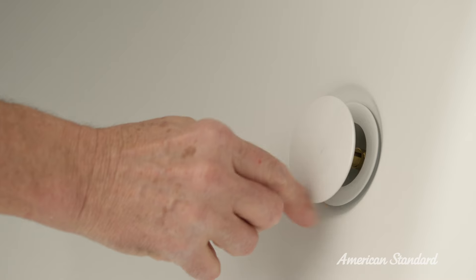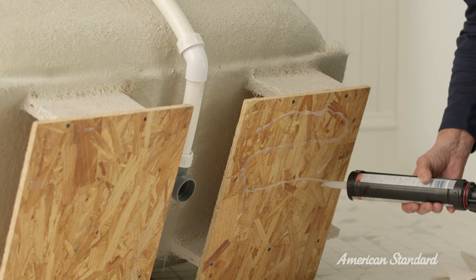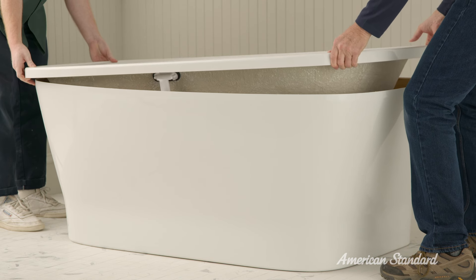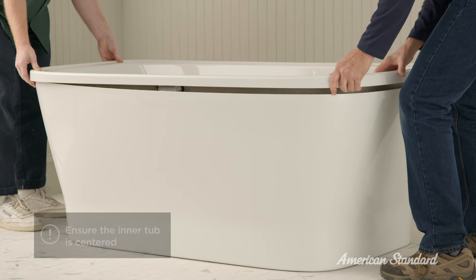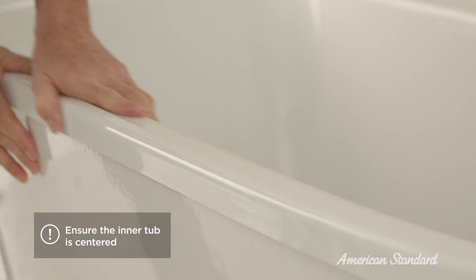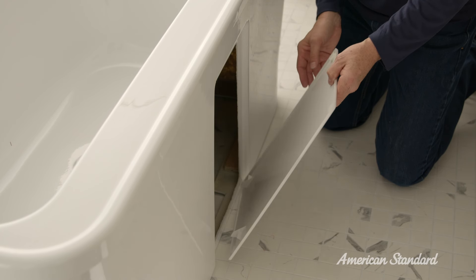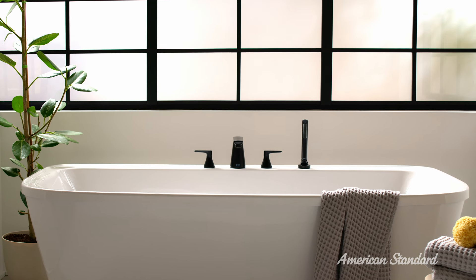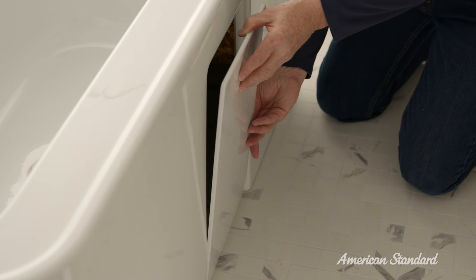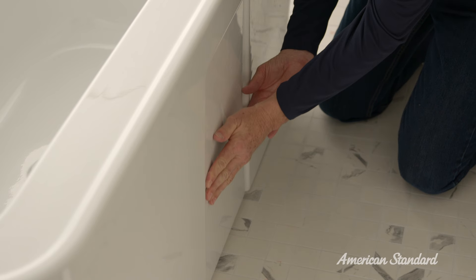With the drain and overflow assembly in place, it's time to finish installing the tub. First, apply silicone caulk to the bottom of the inner tub. Now place the inner tub into the cover. It's important to make sure it's evenly centered. Then remove the drain access panel cover from the side of the tub and tighten the drain connections. Now you're ready to install your preferred American Standard faucet according to its supplied instructions. Once your faucet is installed, the last step is to simply push the drain access panel cover back into place on the side of the tub.